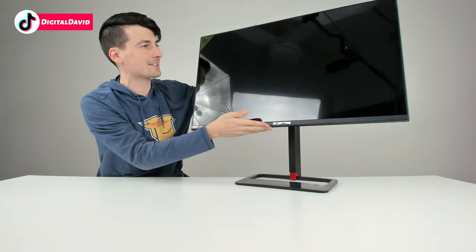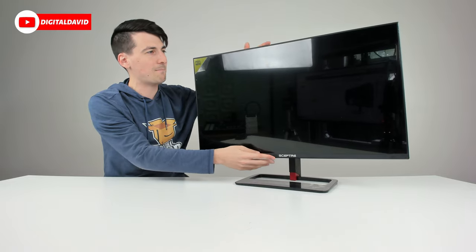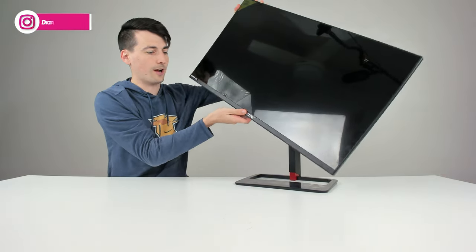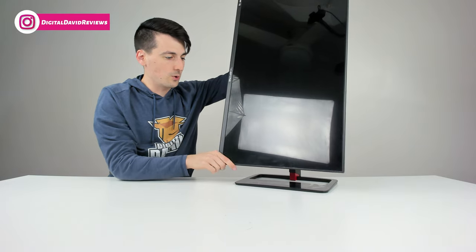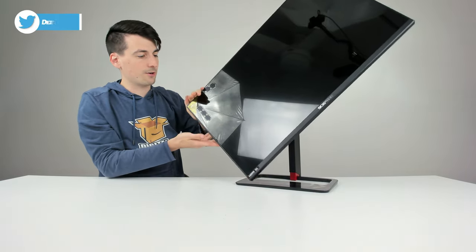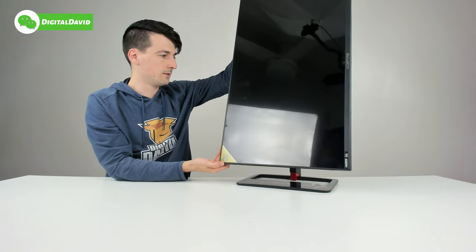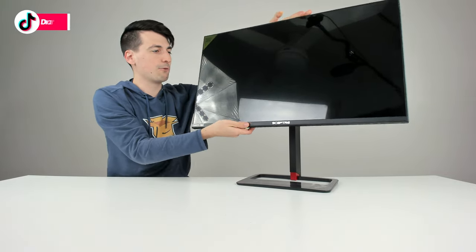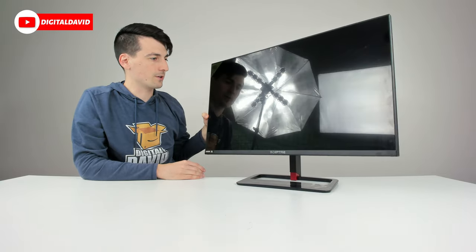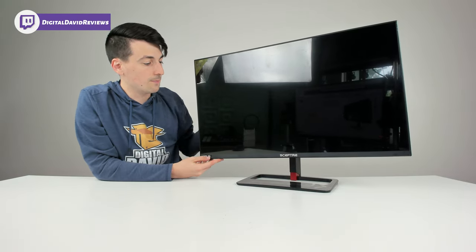Check it out — that's our maximum height adjustment. We can adjust the height, and there's a tilt adjustment too — max tilt down, tilt up, and we can rotate the screen left or right. If you want portrait viewing you can do that in both directions. We can also swivel left and right to adjust our viewing angle. So we have swivel, height adjustment, and rotation — all the features you could want in a monitor stand, and it comes included by default.